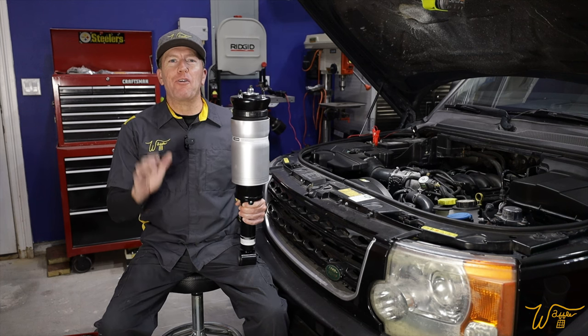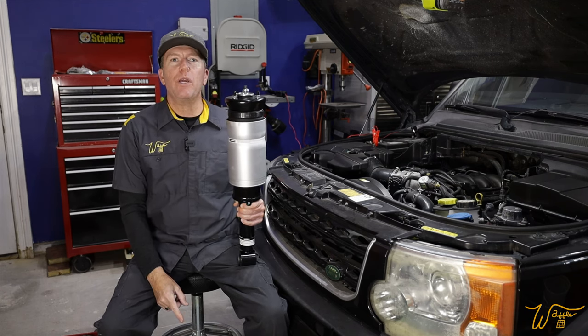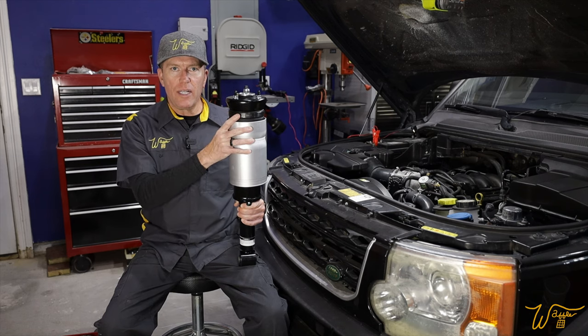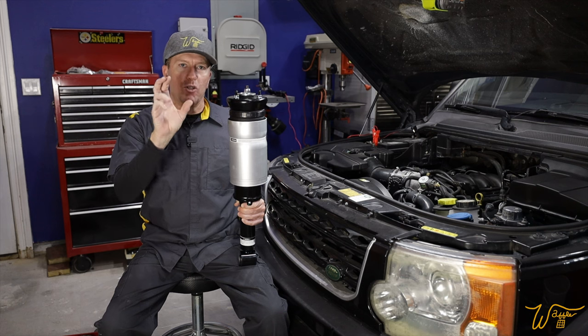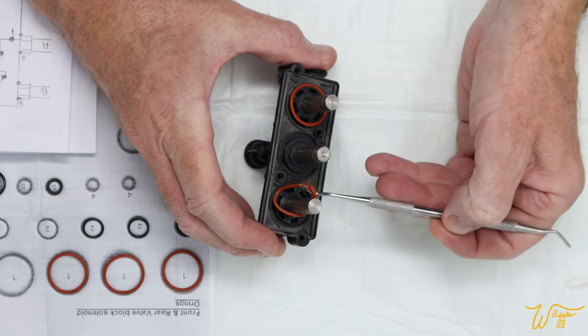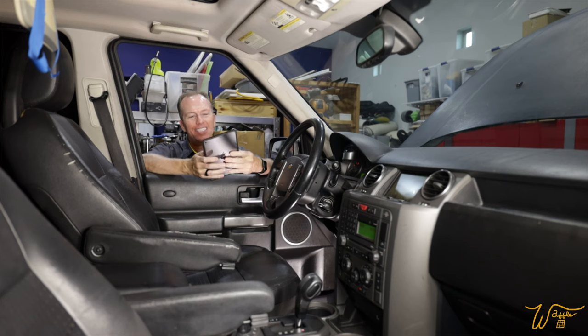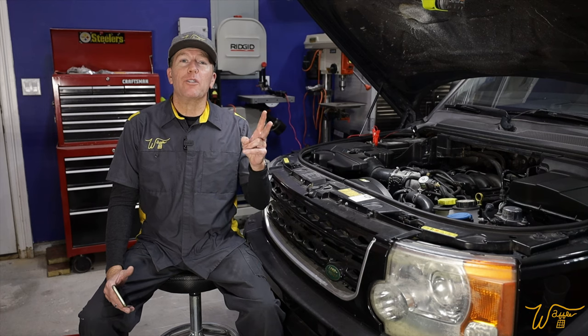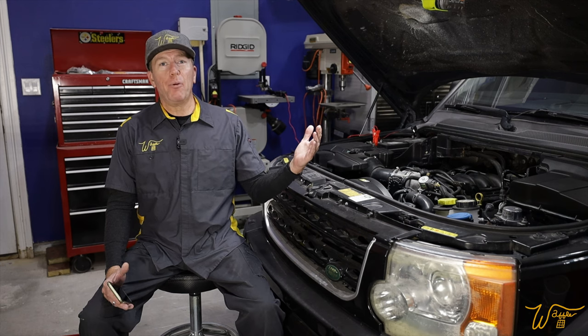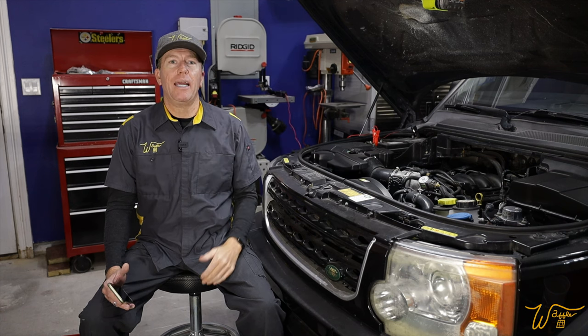In episode five of our ongoing series, we are rehabbing this 2006 Land Rover LR3 with the V8 petrol engine. We are going to be replacing the front struts and then we're going to use the GAP tool to calibrate the entire suspension system. In the previous episode, we serviced the three valve blocks after discovering a significant leak out of the central one by the air compressor. We also discovered the air compressor had the wrong firmware and updated that with the GAP ID tool. Doing both of those things brought us to the point where we now have an operating air suspension system capable of lifting the vehicle all the way up to off-road height, as well as bringing it back down again.